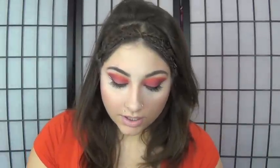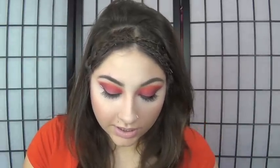For the last step, I'm just going to go in with a contour color. I'm going to be using Harmony from MAC and contour my nose so that it looks a little bit more like Katniss's.